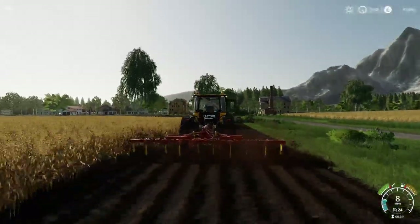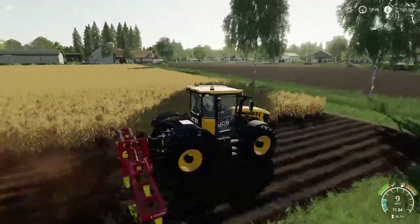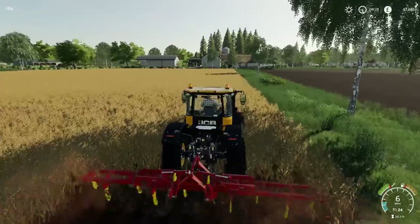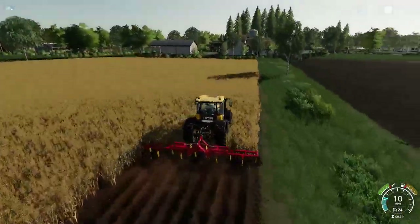Anyhow, going back now — this will work at eight miles an hour, and it is working at eight miles an hour. We're destroying a beautiful crop — I think this was oats, or maybe barley. Anyway, it doesn't matter what it is or what it was.